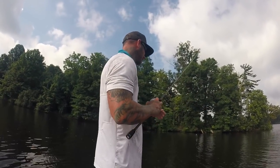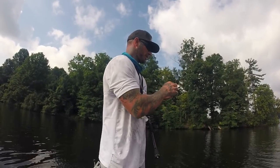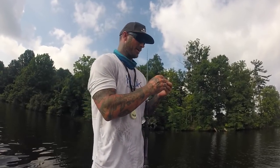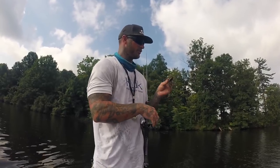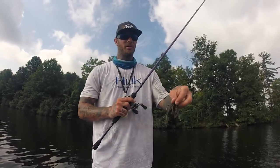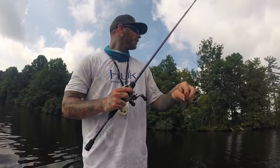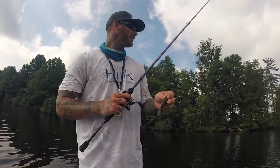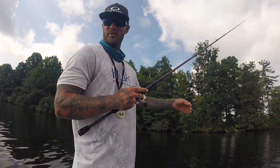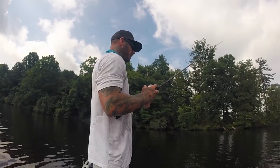Before it starts raining, I want to show you guys how to fish a jig — not a swim jig or chatter bait, but a football head jig or regular casting jig. This one is a football jig in standard green pumpkin color. It's a half ounce. Depending on how deep they are, I'd say always use either a half ounce or three-quarter ounce, unless you're fishing really shallow — then you can go down to three-eighths.